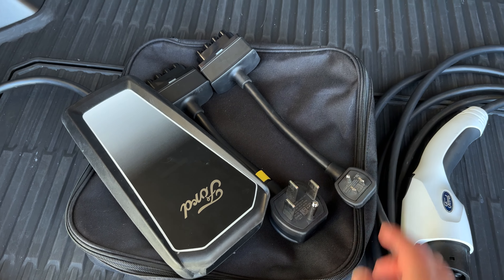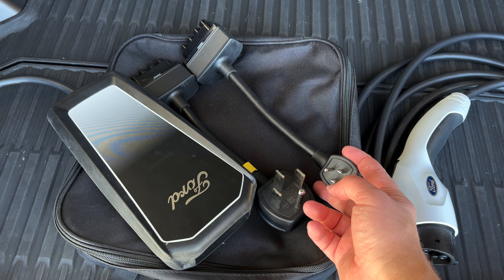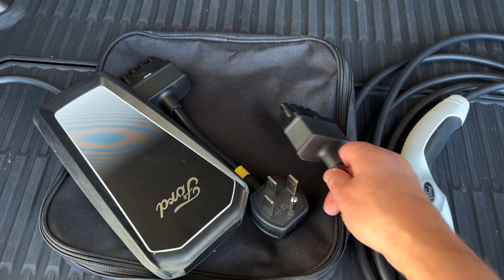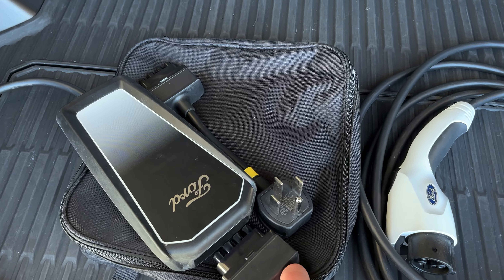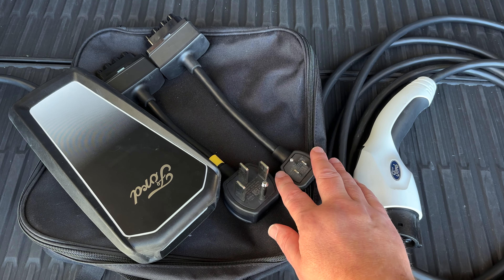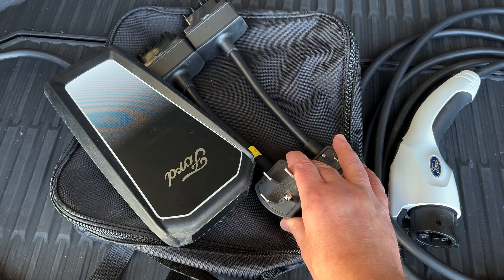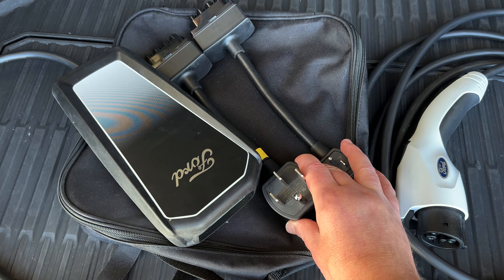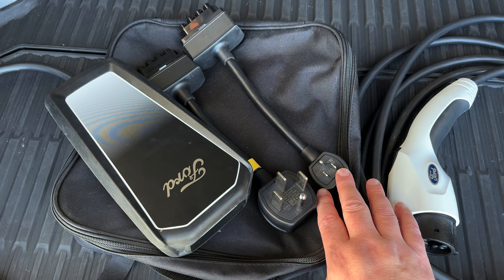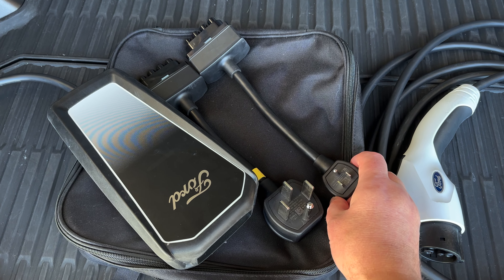What the 110 helps with is charging when it's cold — you can plug in at night and it conditions the battery so it doesn't get too cold. When traveling, the 240 gets you four to five kilowatts per hour, and depending on the amperage, up to seven. The 110 is really an emergency backup to charge enough to get to a supercharger.